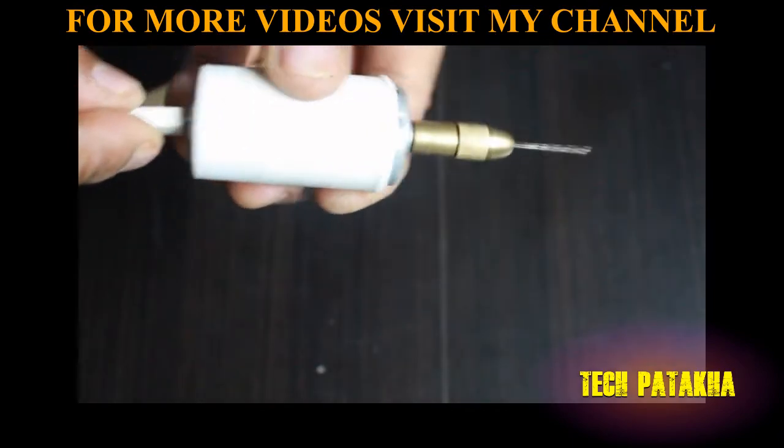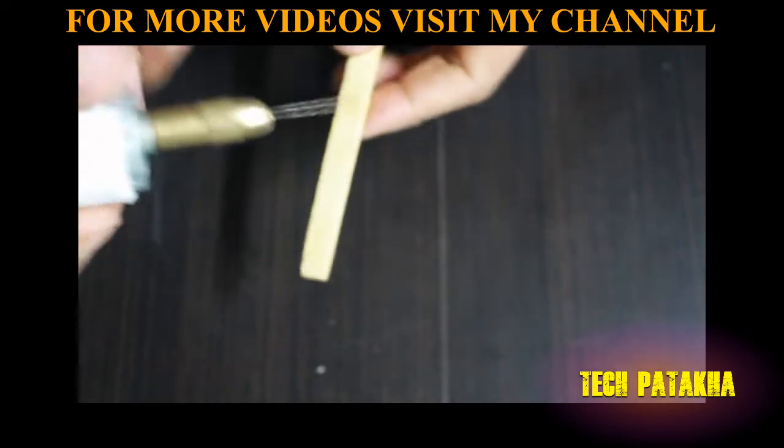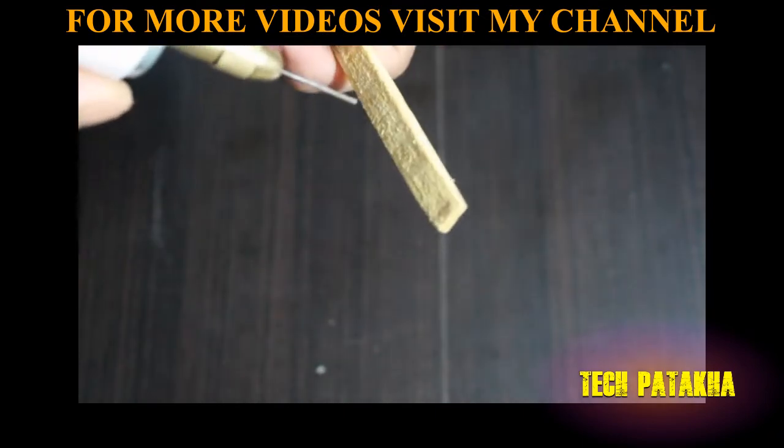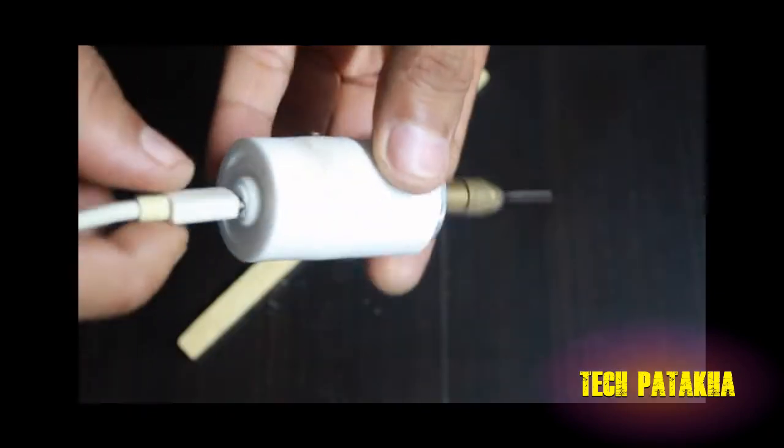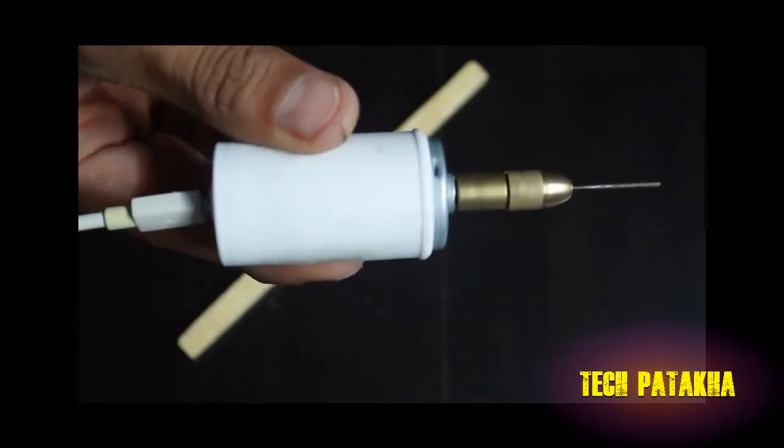This is our smallest drill machine ready. I am going to test it — the charger is running from the phone.